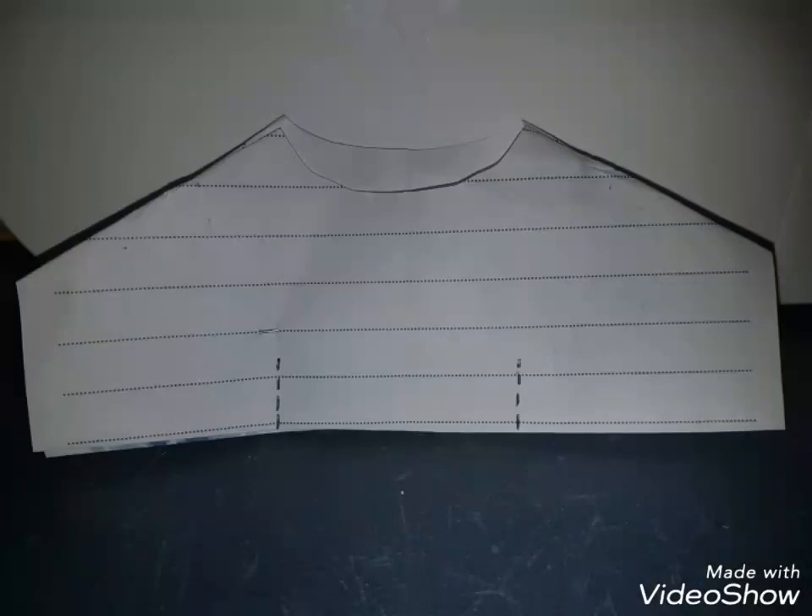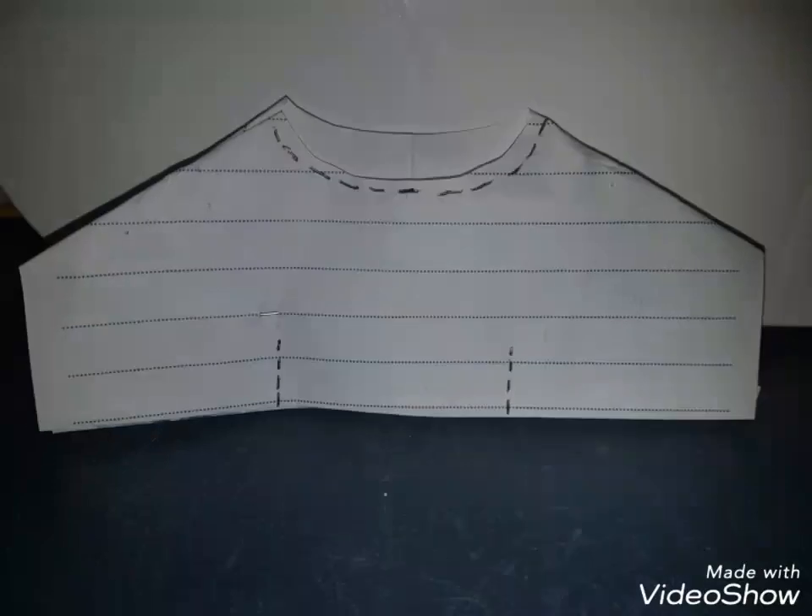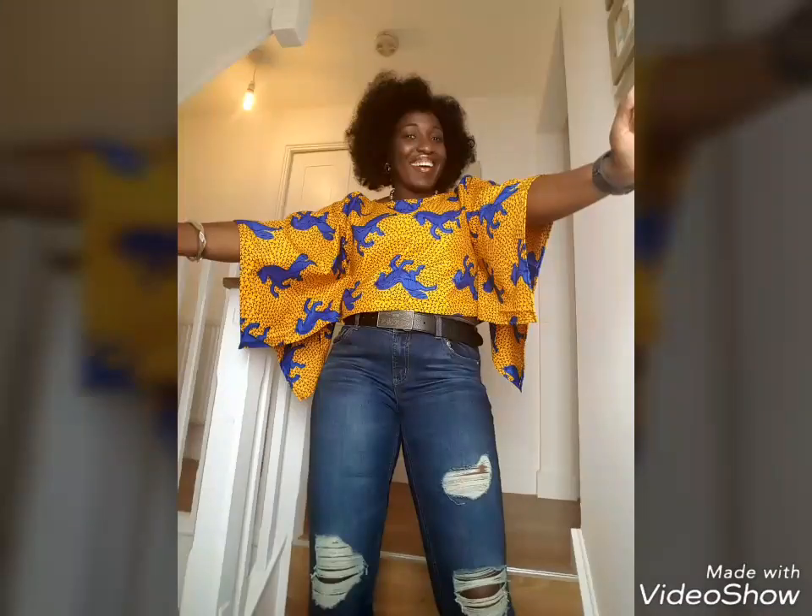Once you've turned fabric right side out, stitch on that dotted line. Hem the neckline, and don't forget to hem the sleeve as well. Voilà, all done — easy peasy, right? Just a few steps to make this fabulous-looking fabric top.